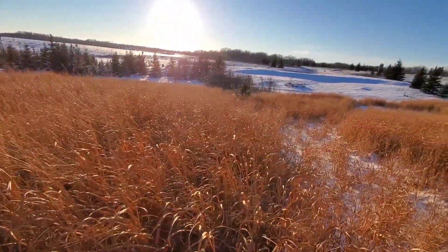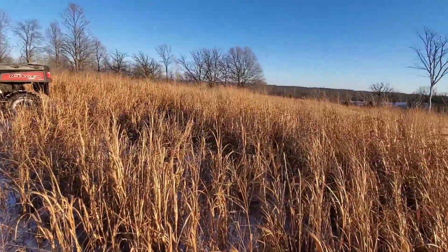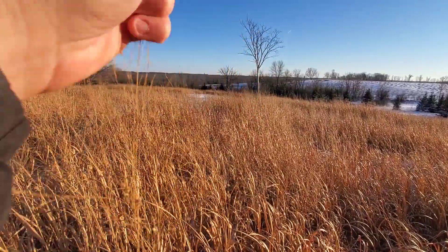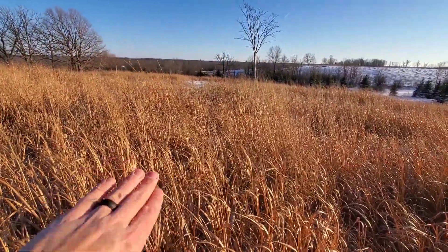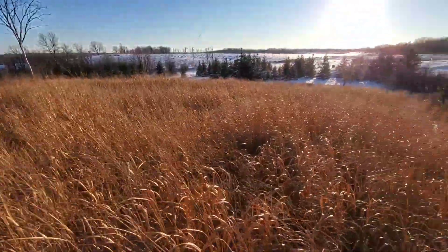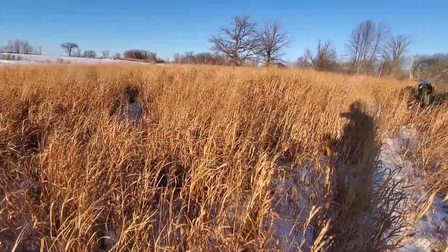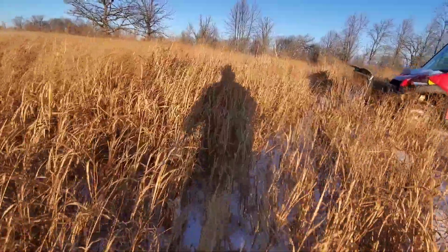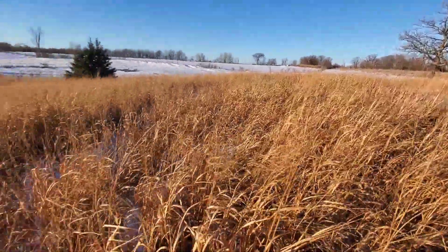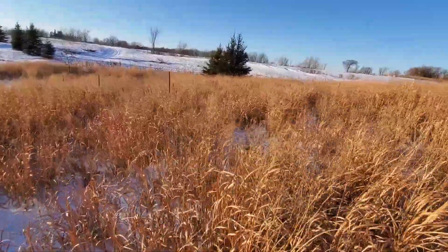Switchgrass is a fairly drought-tolerant plant, but it is still susceptible to drought. This is third-year Shawnee — it should have been five to seven feet tall, and it's sitting anywhere from four to six feet right here. This is a very dry site, the top of the hill where the soil is the most porous. It still did pretty good for how poor the soil is — some of this stuff is at head level with me. If I drop down into the bottom where the soil is a little better, you'll see the switchgrass is taller.